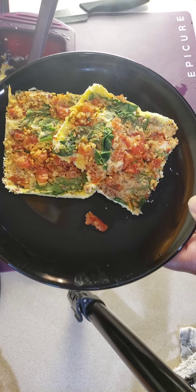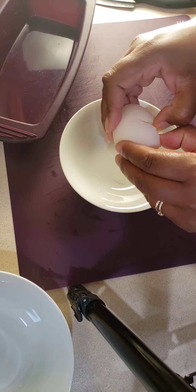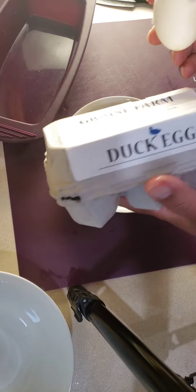Hey, Stephanie Presley here. I'm going to show you how to make this omelette in the rectangular steamer. First you're going to crack your egg and beat it and put it in the rectangular steamer.